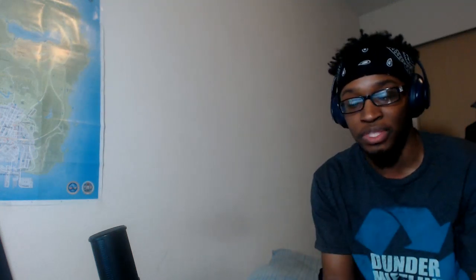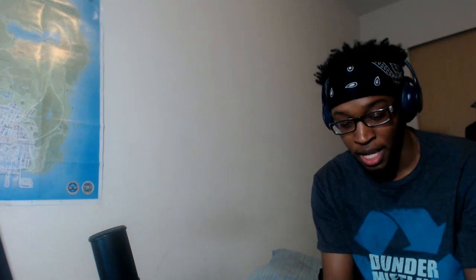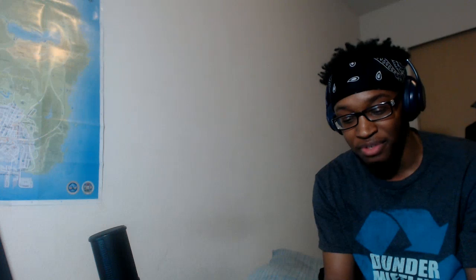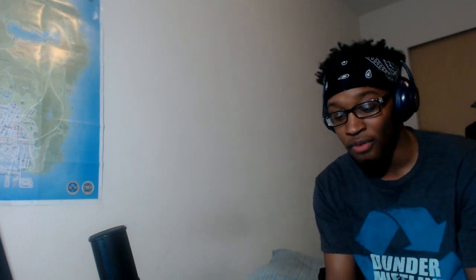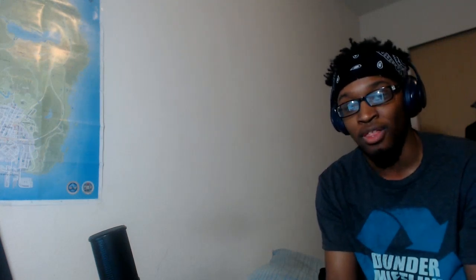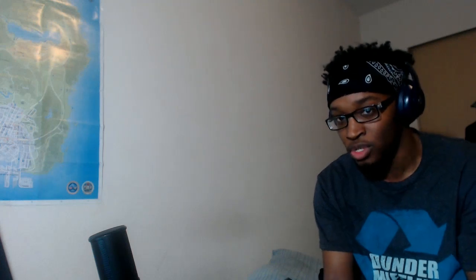If you're a true sneakerhead you don't even need to watch review videos — you just go buy them. I didn't watch any review videos before buying mine. As for a rating on this shoe, I'd give it a 7 out of 10. It looks nice overall, but the sole just isn't all that. I need a shoe with a lot more sole to it.